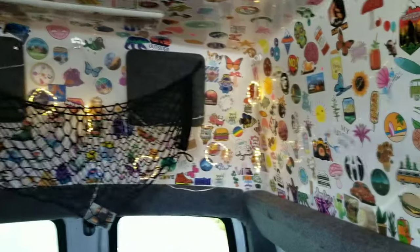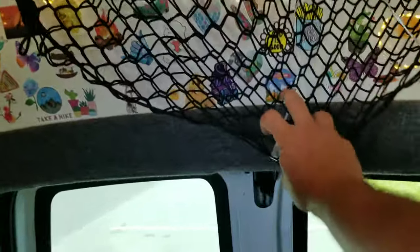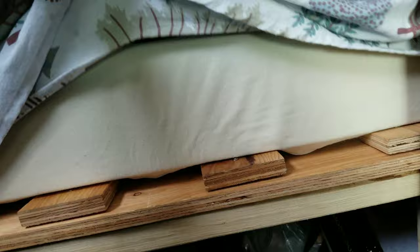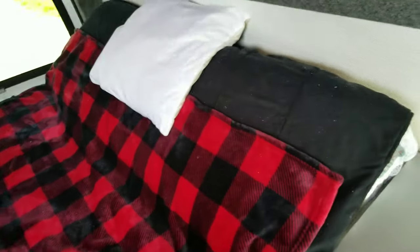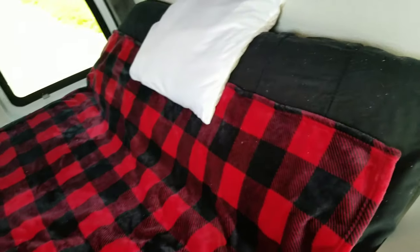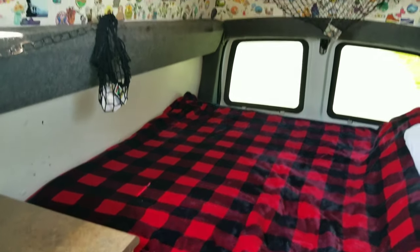The bed fits me — I'm 5'6" and can stretch out, and my girlfriend too, so we're good. Got a cozy light setup for when it's dark so I'm not attracting attention with the neons. The mattress is memory foam, about 6 inches thick, and it's almost queen-sized. We cut it to fit. If I were taller I'd probably have a different setup, but we can't complain.